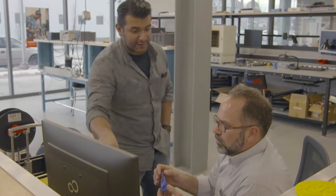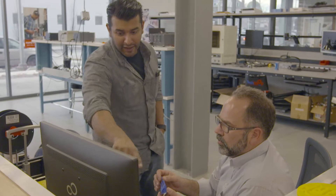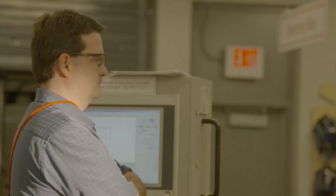No one's allowed to access the equipment, even if they're experienced on the equipment, until they've taken what we call a safety and basic use class.